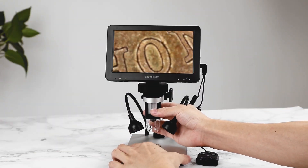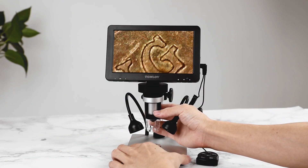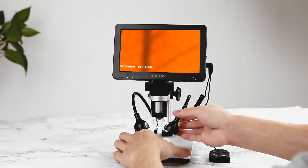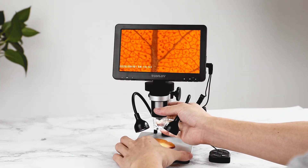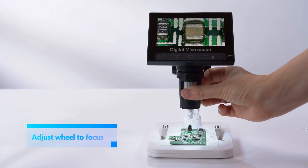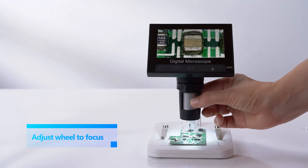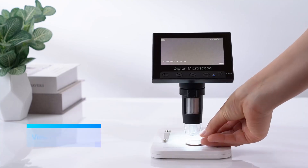Stop! Before you miss out on rare coins worth big money, are you into coin collecting, searching for rare coins, or trying to spot valuable mint errors? Then you need the best USB coin microscope to uncover hidden details that could turn an ordinary coin into a jackpot.